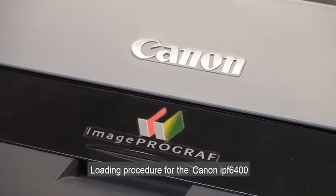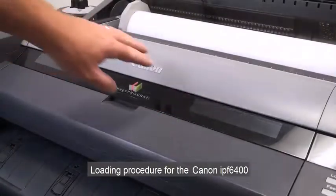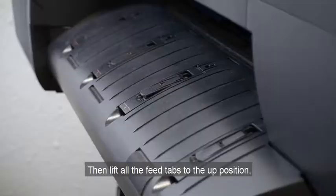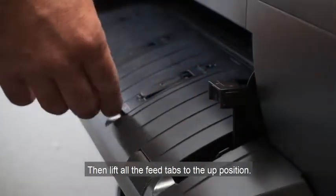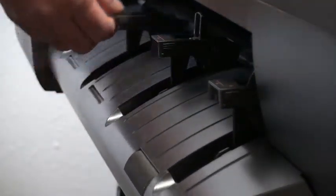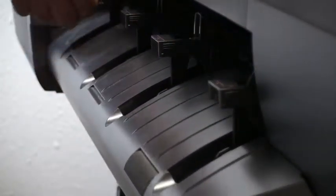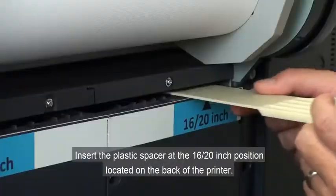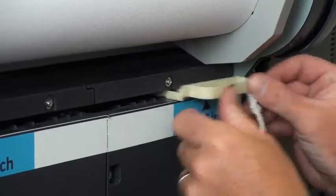Loading Procedure for the Canon IPF6400: Open the top lid, then lift all the feed tabs to the up position. Insert the plastic spacer at the 16-20 position located on the back of the printer.